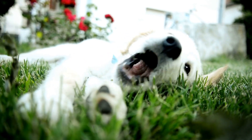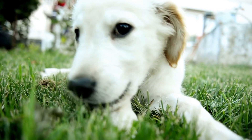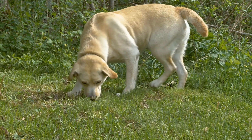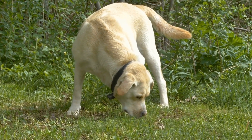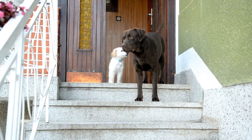In conclusion, choosing the right bed or crate for your Labrador requires careful consideration of factors such as size, durability, comfort, and cleanliness. By following these guidelines, you can ensure that your Labrador has a comfortable and secure sleeping space that meets their specific needs. Remember, a well-rested Labrador is a happy and healthy one.